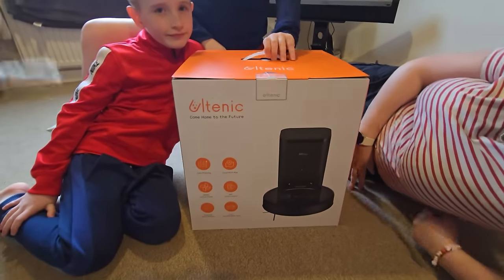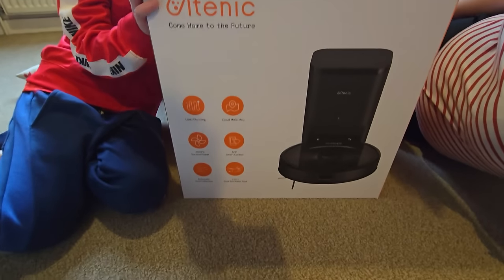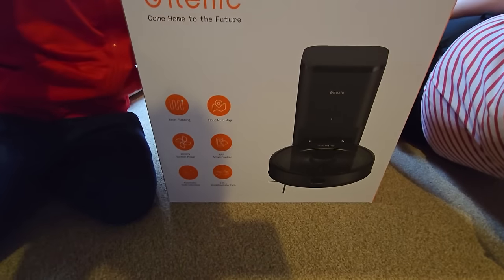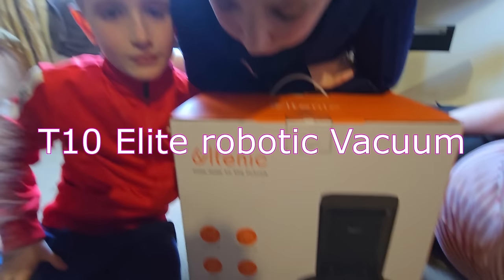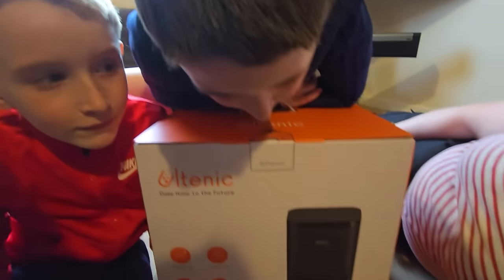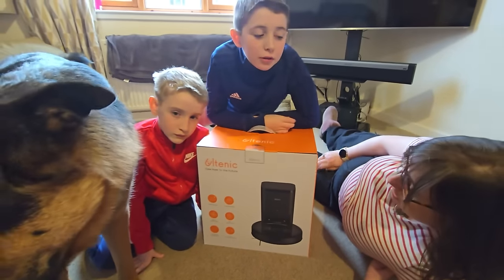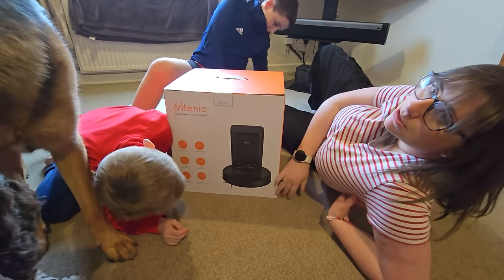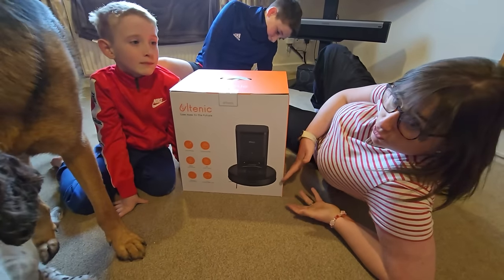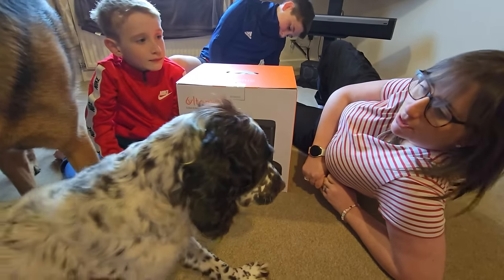So this is what we've got — the Altenic S10 Ultra robotic vacuum. Does it look good? It looks very futuristic, doesn't it! It doesn't look massive — it's not crazy futuristic, but you know what I mean — it'll fit into a household.